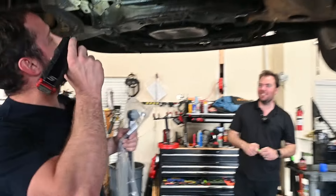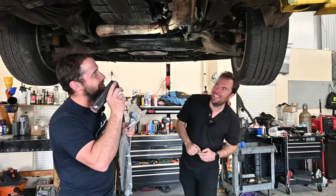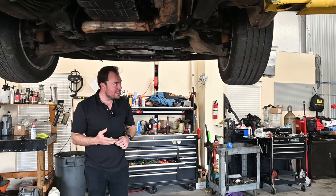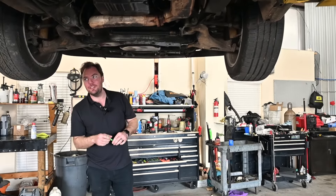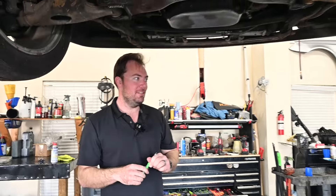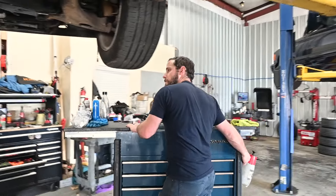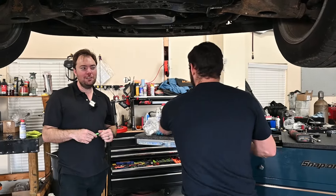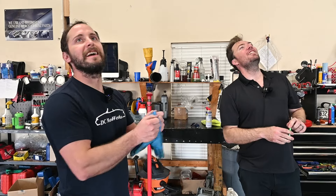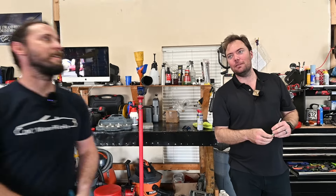Paul has never put one of these center links on before — it might take a whole three minutes. They debate a new nickname for the car now that they know its history: baby 500e, fake Brabus, or 'Fraudus.' The car also used to have Brabus wheels on it that Paul actually sold to the original owner, so they consider reaching out to see if he still has them to recreate the full Brabus look.